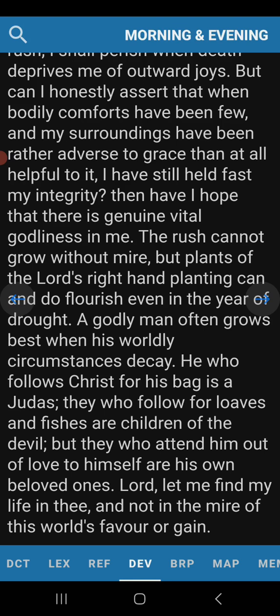If you took a thousand Christians from all parts of the planet and dropped them into a room and started experiments like that, you would see the majority would run away. Only a few would hang on. In every church with a hundred or more people, roughly 10% of that congregation is actually saved — though there are some exceptions. But a godly man often grows best when his worldly circumstances decay.